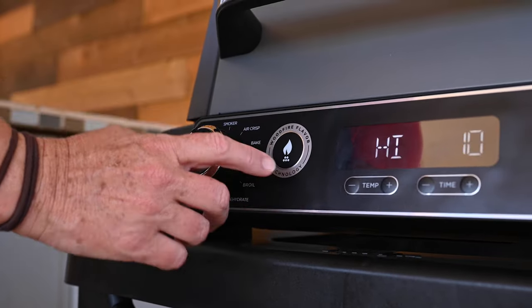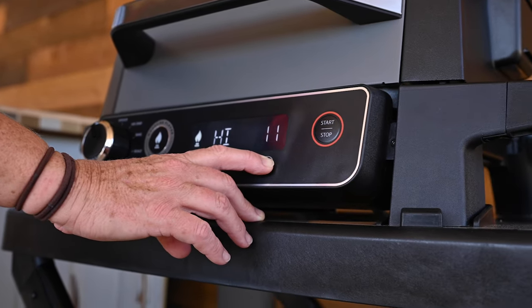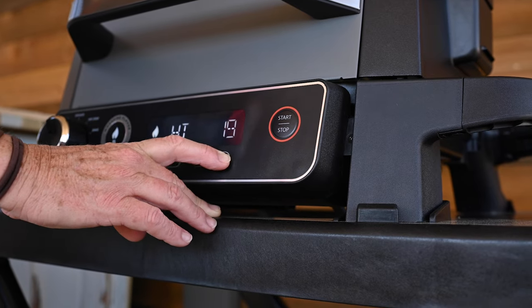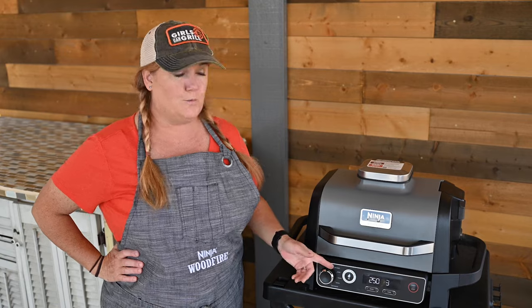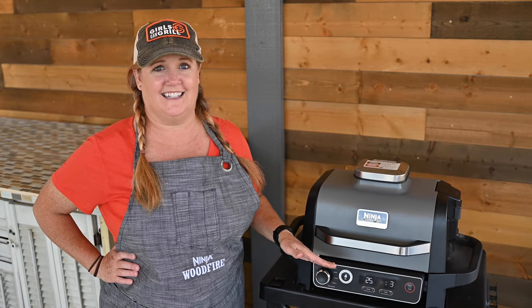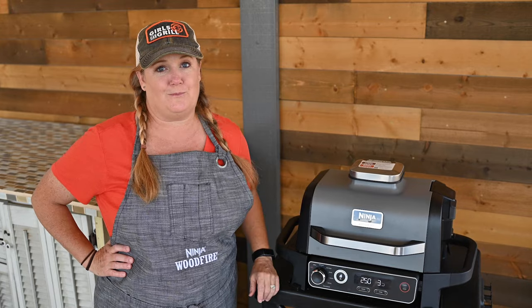Now you're ready to get cooking! Select your cooking function, press the wood fire technology button, set your time and temp, and hit start/stop to create authentic wood fire flavors fast and easy. If you're using the smoker function, the wood fire flavor technology automatically kicks in. If you're cooking on any other setting and you don't want wood fire flavor, just don't press the button.